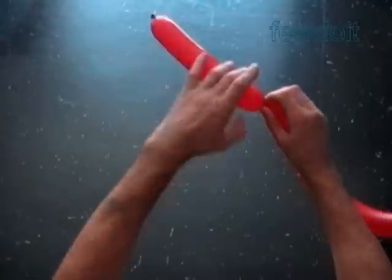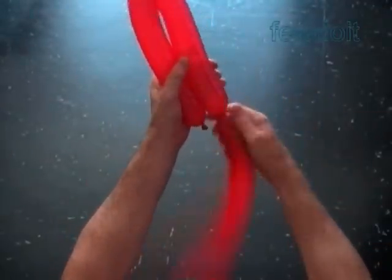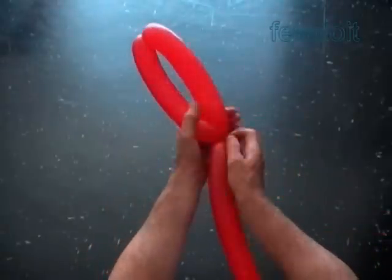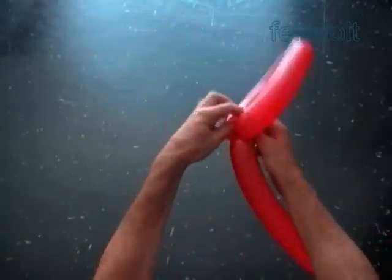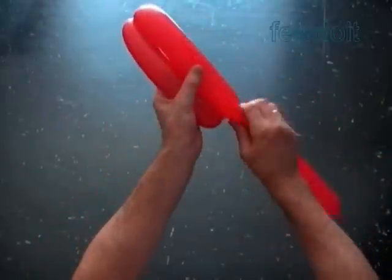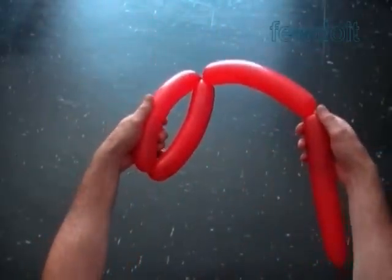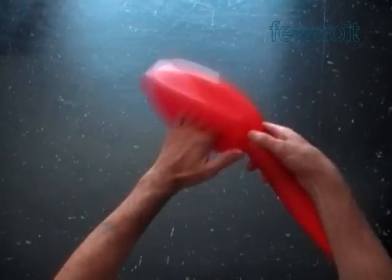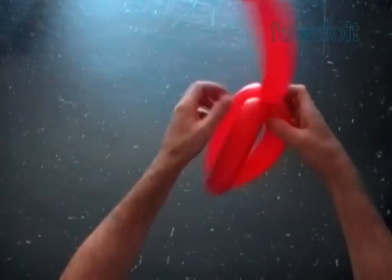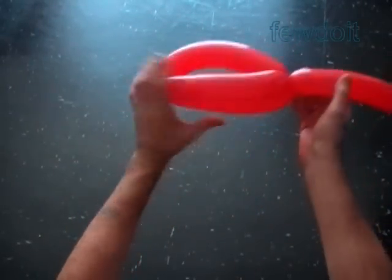Twist a chain of the first two bubbles. Lock both ends of the chain of the first two bubbles in one lock twist. Fold the balloon to measure the third bubble and twist it. Lock the free end of the third bubble between the first and the second bubbles. We have made a set of three large petals.